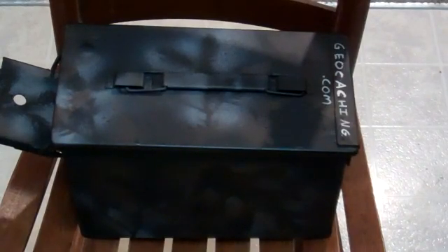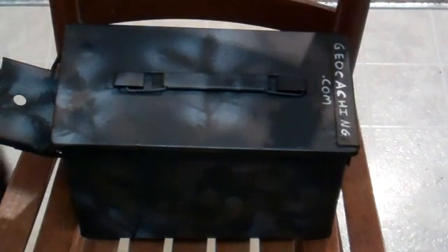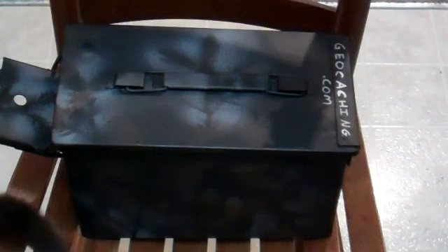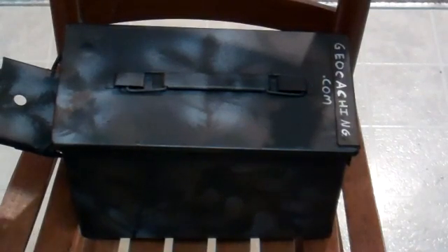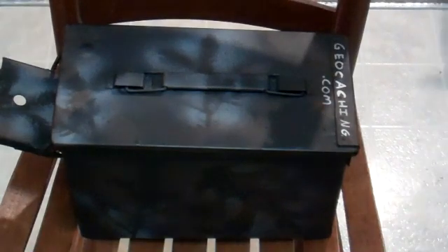I wanted to show you my latest geocache idea. For this one, I wanted to do something a little bit different. The majority of the caches I have out there right now are just traditional ammo cans with a nice little hike out in the woods. So I wanted to do something that's a little bit multi, a little bit puzzle, and a little bit technical — incorporating an Arduino and making it very electronic with a field puzzle type of aspect to it.